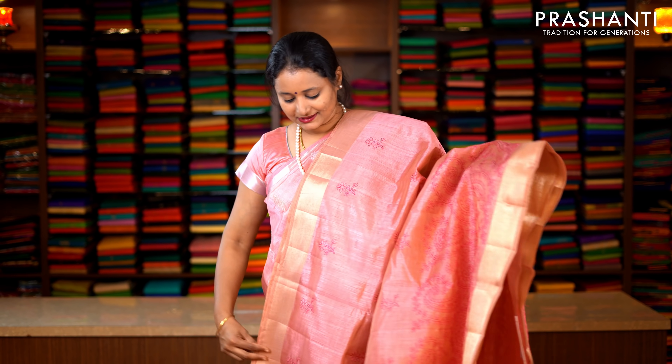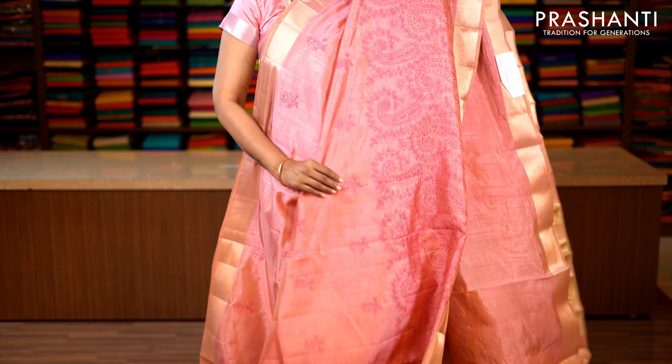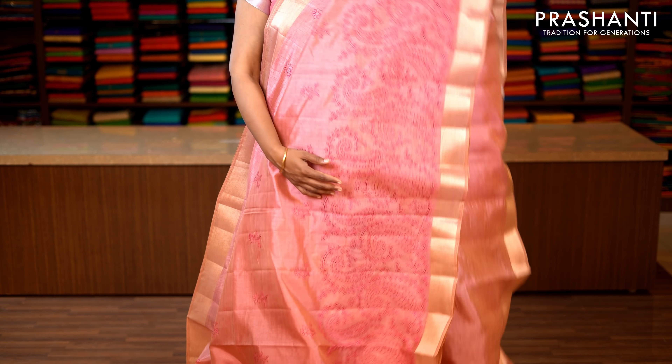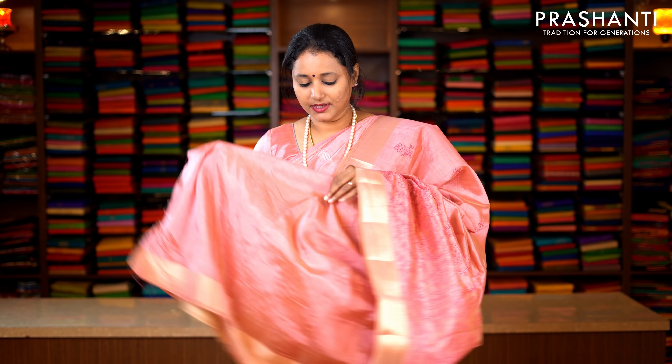Baby pink — same colour as the one I am wearing today, but slightly different pattern. This has got golden zari borders on either sides. With the top portion of the saree having simple floral embroidery running throughout the body. Towards the bottom part of the saree, this has got an all over paisley and floral embroidered pattern along the border, and lines of zari along the pallu. This has got a very pretty baby pink blouse. Priced at 1590.